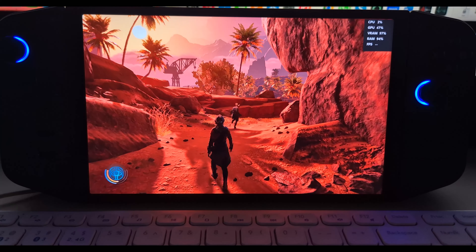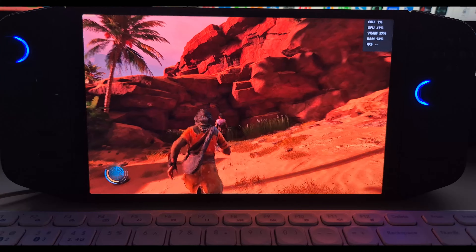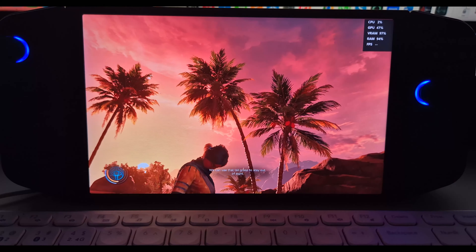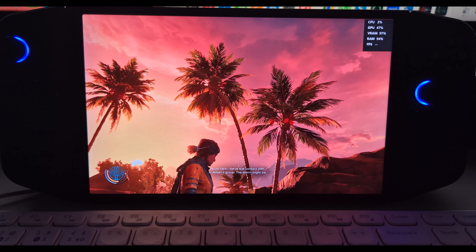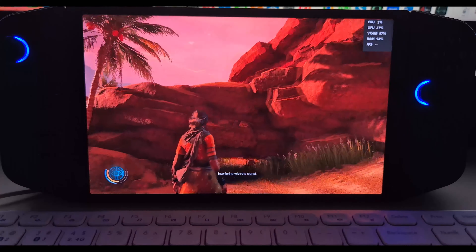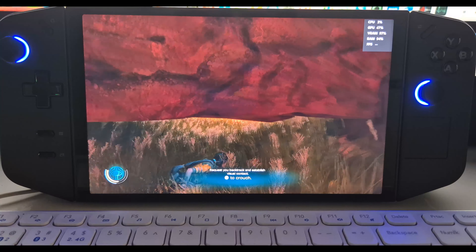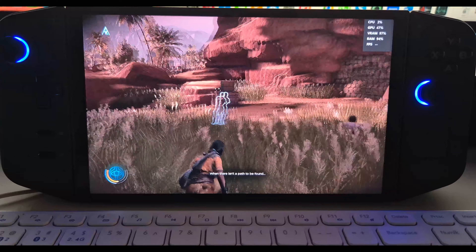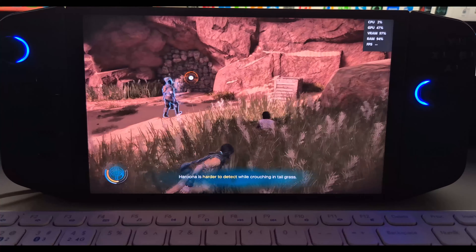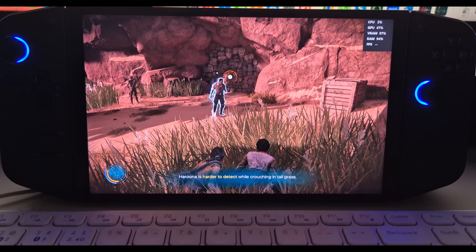Overall, I think the game looks great even at 800p. If you're able to take the resolution up to 1080p, you might need to drop settings to low instead of medium and set upscaling to performance instead of balanced, and I think you'd still get good performance. I also want to try Lossless Scaling on this game, which will probably be content for another video. But that's my experience with Unknown 9 Awakening on the Lenovo Legion Go — mostly positive, but the stutters are really, really bad.